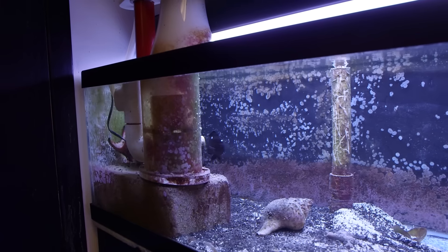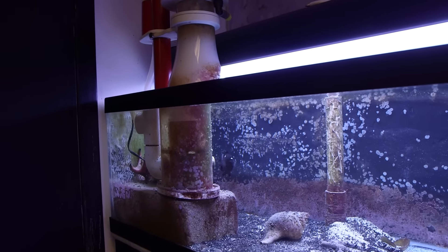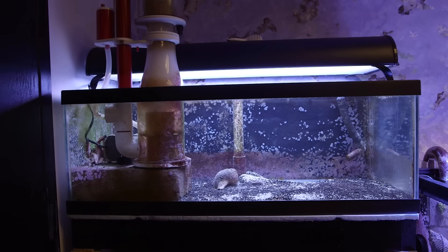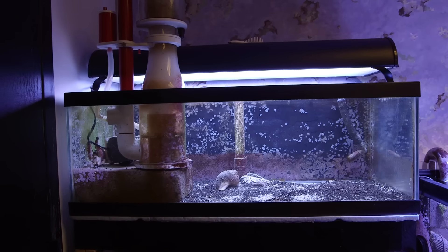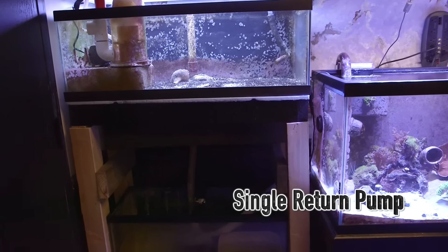Just for the sake of argument, what if you get two of the exact same pump? It still won't work. Pump power varies just a little bit from pump to pump, and then there's the different head pressures from plumbing, and if something like algae starts to grow more in one than the other — basically the list of potential problems goes on and on.